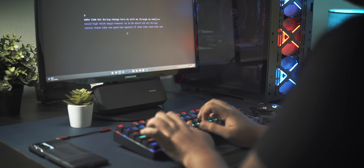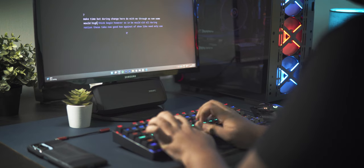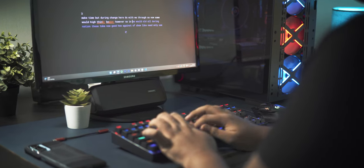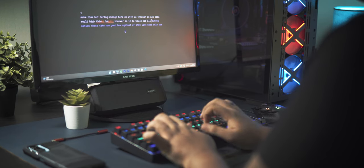Typing on the Redragon K552 is an absolute pleasure, and someone who has never used a mechanical keyboard will really notice the improvement in typing speed with just a little practice of touch typing. My typing speed was around 50–60 words per minute on average, and after 7 months on this keyboard it has improved dramatically to around 80–85 words per minute, with my highest being 94 words per minute. Here is an ASMR clip of me typing on this keyboard with no modifications whatsoever.